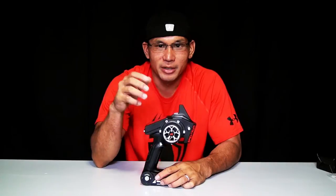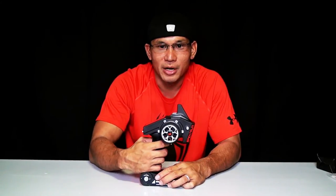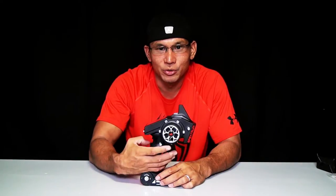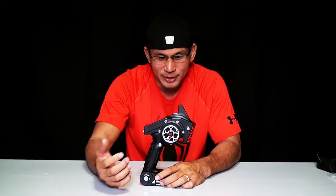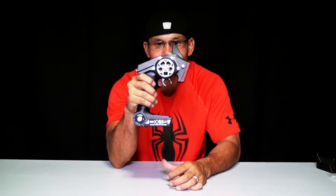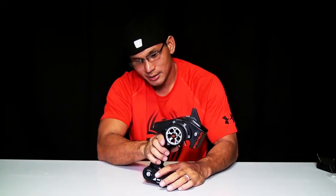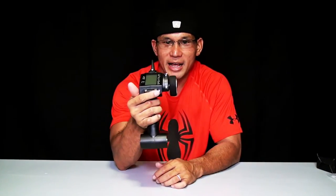So basically what you have is your steering wheel, which turns the RC left to right. Here's your trigger or throttle — brake, neutral, or reverse. And then you have your trims for your throttle, steering, third channel, and fourth channel. I'm assuming this is the three-position switch. And then you have this button here which is marked with an F.